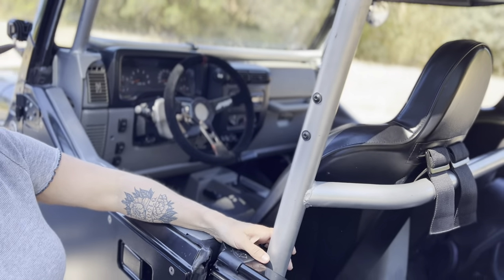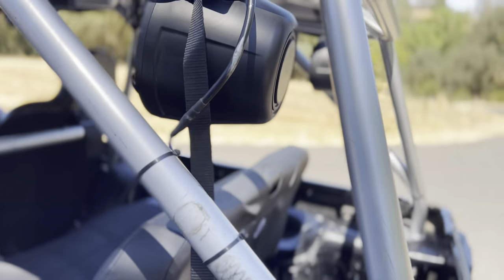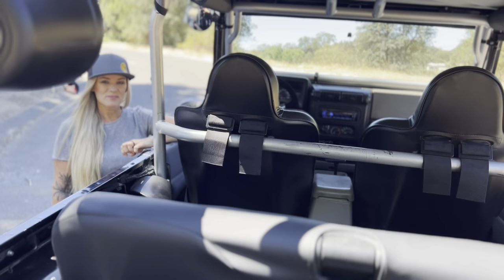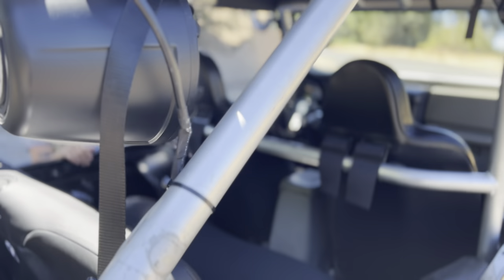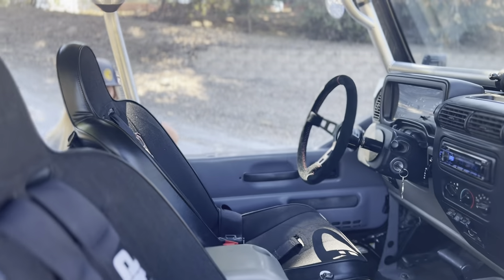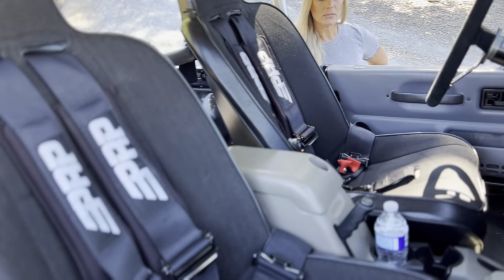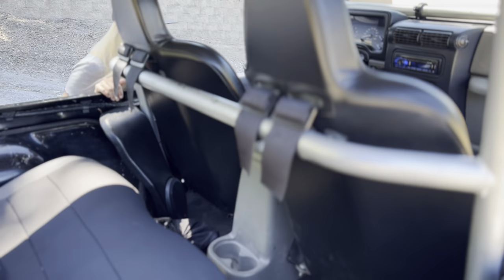It does have several aftermarket speakers — tower speakers back here in the back. We're not quite sure exactly what they are, but it doesn't really matter for wheeling. We don't even listen to music when we're on the trail — we like to hear the Jeep moving and working, just enjoying being outside. We were really happy with the interior setup. The seats are super comfy and we've got harnesses in the JL so we're used to that.